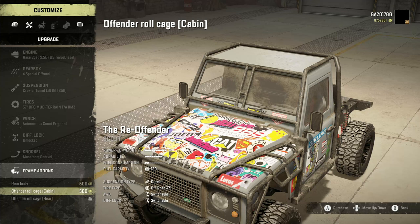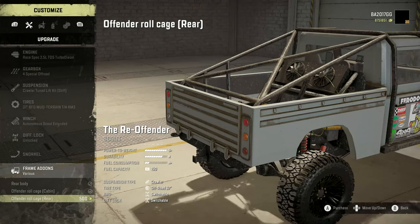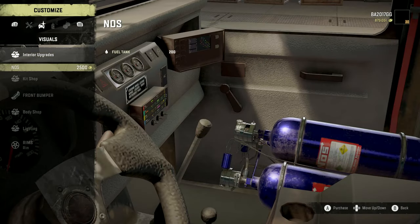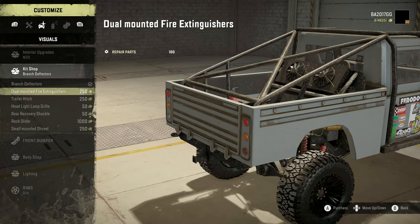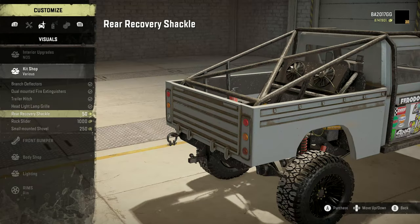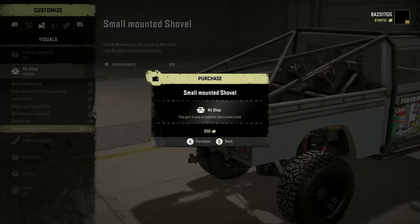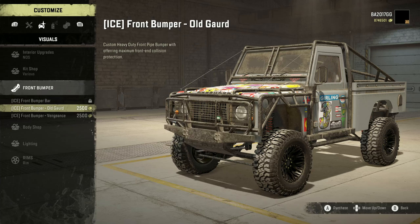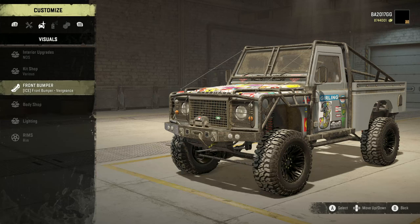For frame add-ons, we've got rear body or the fender roll cage — we're going to add the rear body as well, and we can add the rear roll cage likewise. Interior upgrades, we can add NOS. Kit shop, we've got branch deflectors, dual mounted fire extinguishers, trailer hitch, headlight lamp grill, rear recovery shackle, rock sliders, and small mounted shovel. For the front bumper, we've got the Ice Front Bumper Bar, Ice Front Bumper Old Guard, and Vengeance. I really love the Vengeance — it's got a lot of different features to it, so we're going to go with the Vengeance.